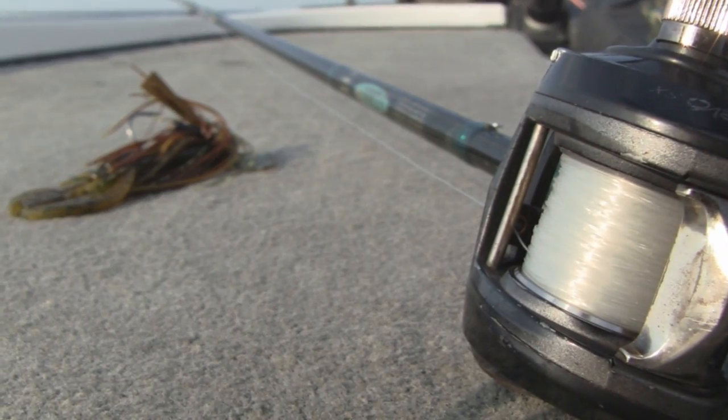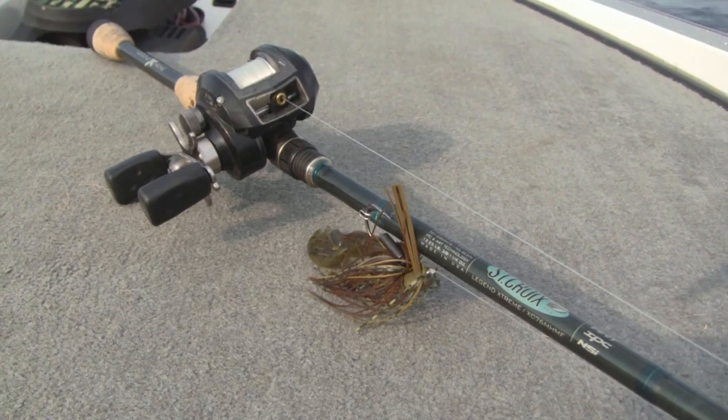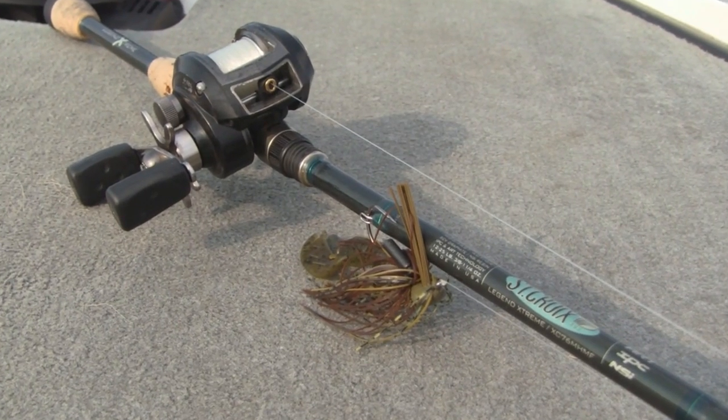I like to use 20 to 25 pound fluorocarbon line and a seven and a half foot flipping rod. This is a Legend Extreme from St. Croix. It's super sensitive, which is key, because it can be tough to feel these subtle jig bites.